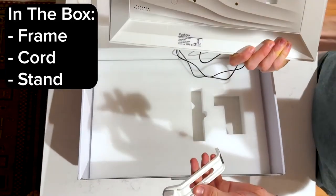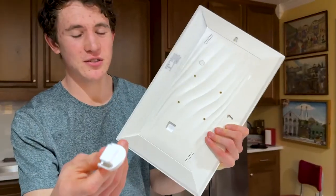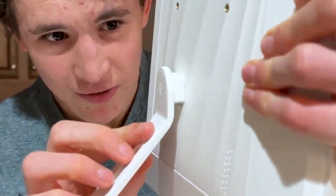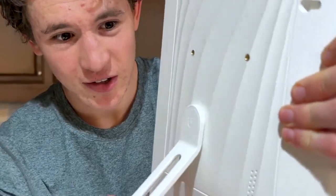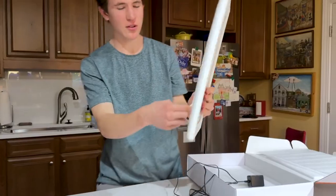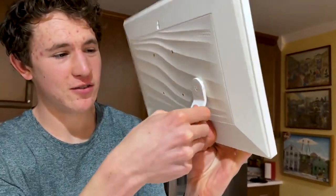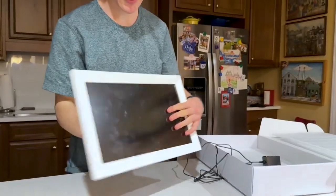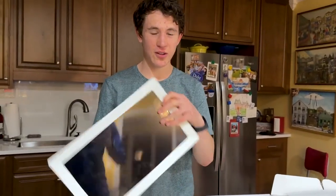You also get a stand. The stand attaches magnetically — you just put it in the little pocket right there and it snaps on. It'll stand up straight like this. Or if you want to put it sideways, you can put the stand in this way and place it down. So you can have it vertical or horizontal.